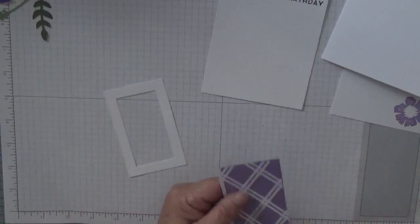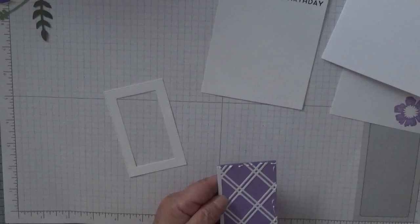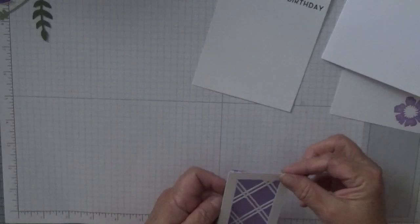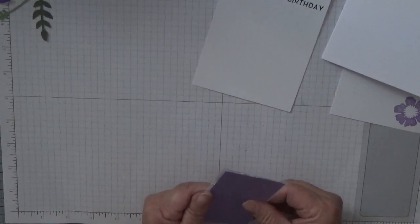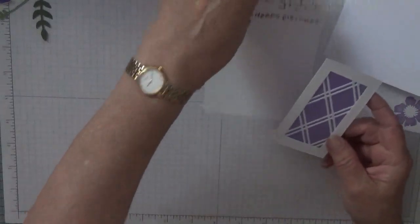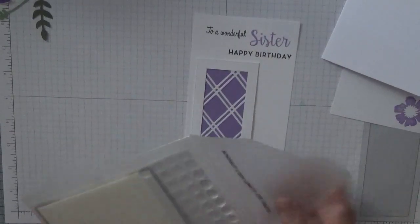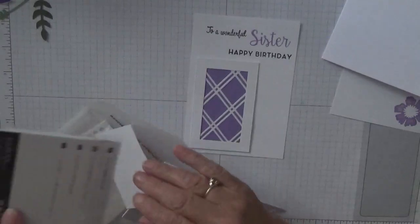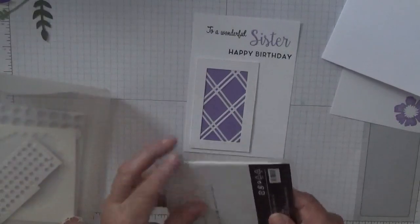So what I'm going to do is just put glue around the trellis and pop that on like that, and that will sit on there on dimensionals. Let's get the dimensionals sorted — I've finished off the dimensionals, so I'll need a new packet out.